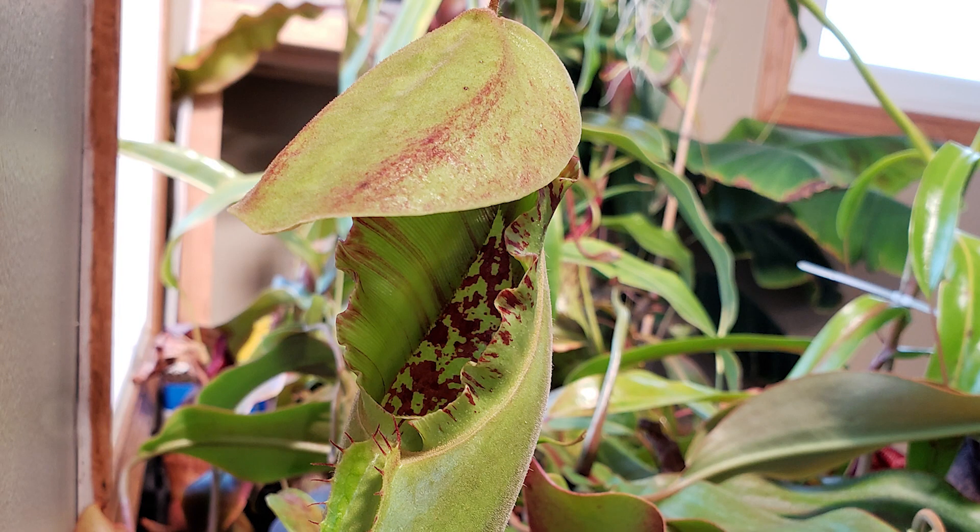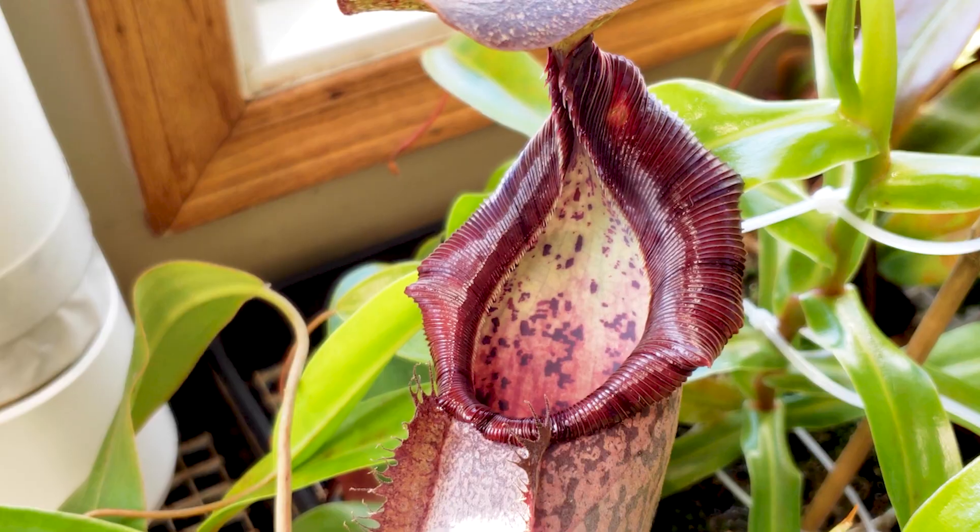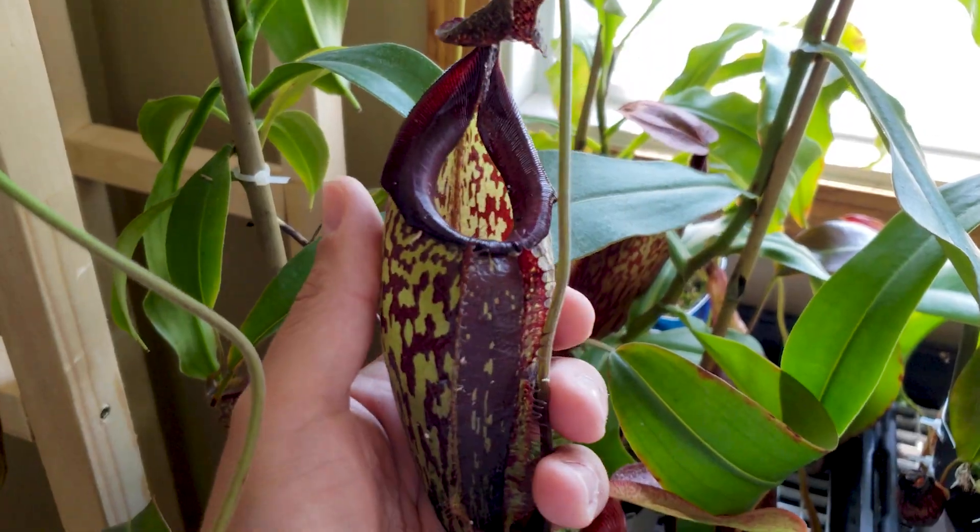How does Nepenthes peristomes evolve? Can you influence their shape? Today we'll see beautiful peristomes and we'll do some tests. Hi, my name is Rémy and I love Nepenthes. A big part of growing Nepenthes is because of the peristomes.